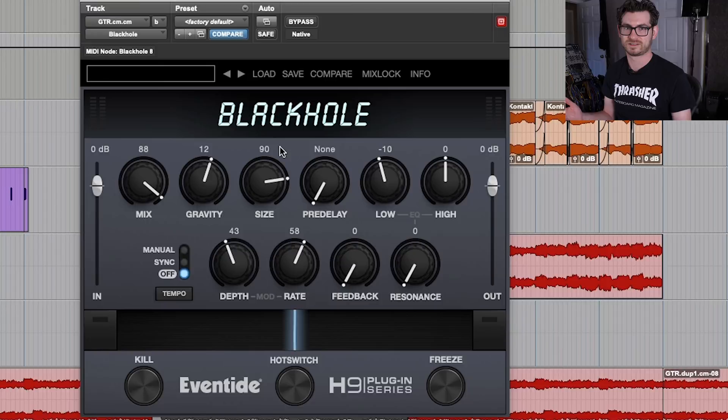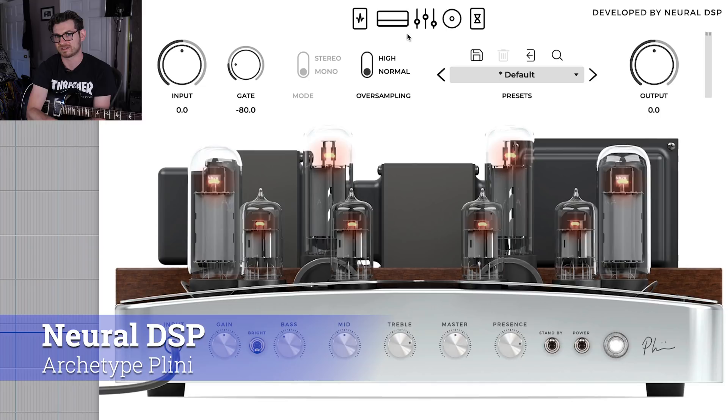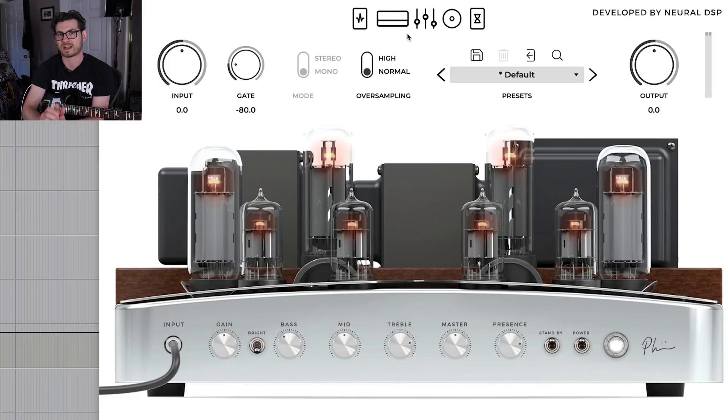My next favorite plugin is the Neural DSP Archetype Pliny. I got into it pretty recently — it's just an absolutely phenomenal sounding guitar amp simulator. I love it for clean sounds, and I love clean guitar sounds in general. This one sounds very much like a real amp, a lot more than other software emulations of amp sound, and I really love it.